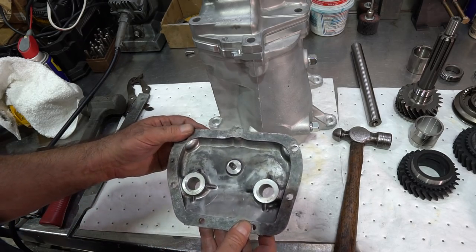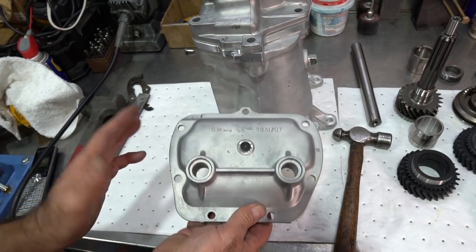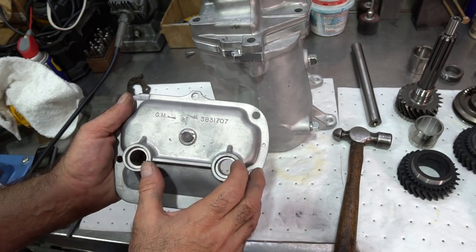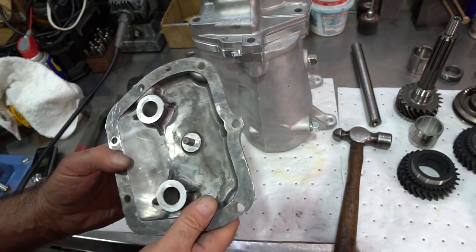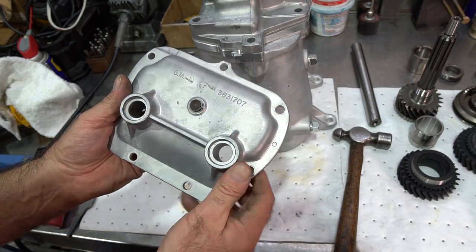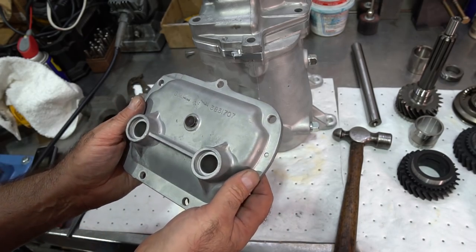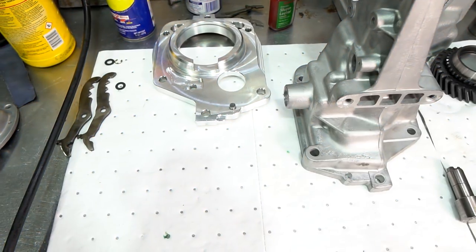This cover is also going to have the bores reamed for billet shifter shafts, and so is the extension housing — we're going to put new solid steel billet shifter shafts in here. Most of these bores are worn or egg-shaped by now. With old steel on aluminum, the oil seals won't seal properly — the shaft will wobble around and leak. That's why you always have a lot of leaking side seals on Muncies: the bores themselves are worn.